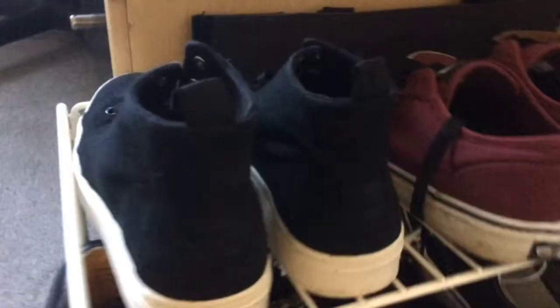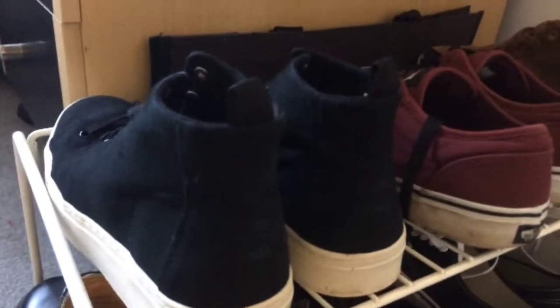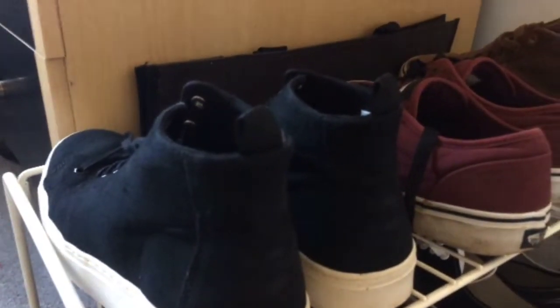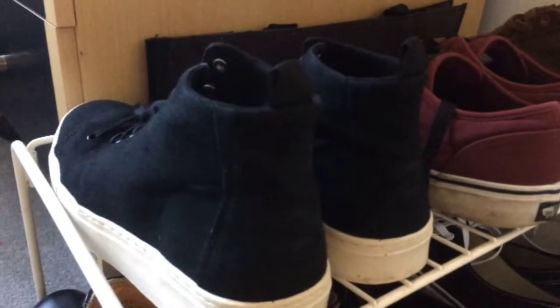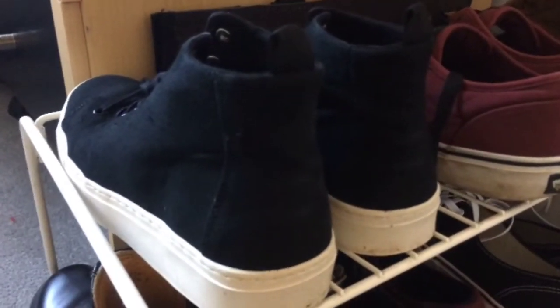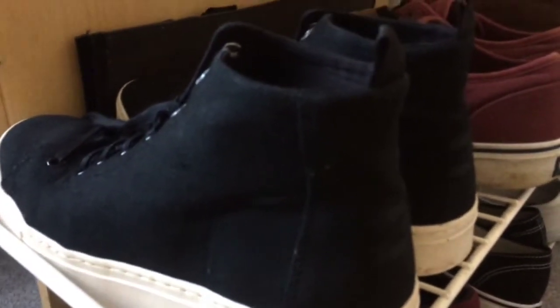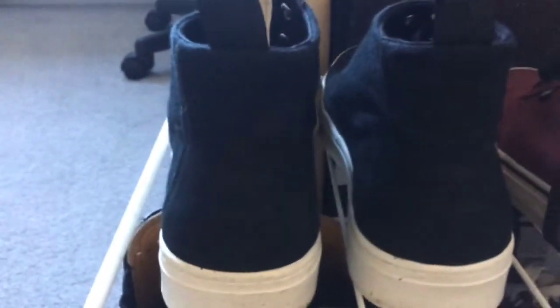The first pair is a pair of Toms. These are the newest to my collection — if you've been watching my vlogs, I picked these up yesterday, so they're pretty much brand new. I've only worn them once, and that was when I went to town earlier today. They are high tops. I actually quite like Toms because for every pair that you buy, they donate a pair to a child in need.